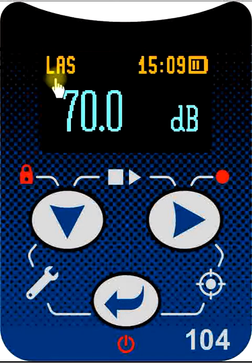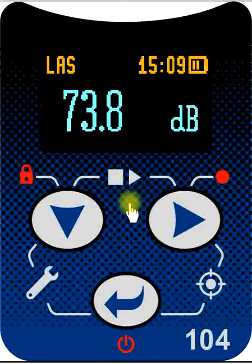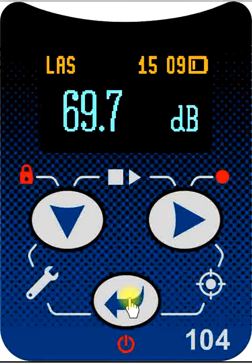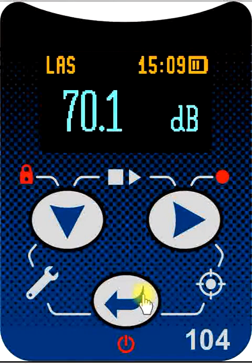The main part of the display shows us our results and the labels and titles of the various parameters we're measuring. The control of the instrument is through just three keys: a down button, a right button, and an enter button. Each of these keys performs the task indicated on it, but also has secondary tasks if you hold the button down for normally about three seconds.